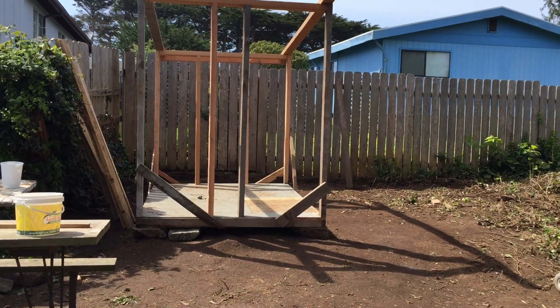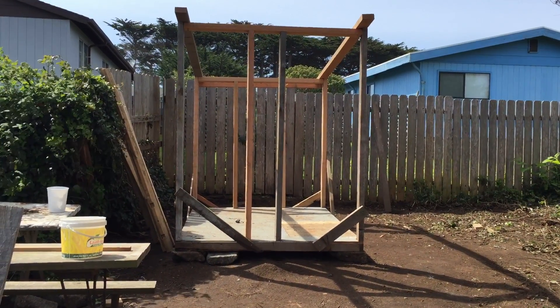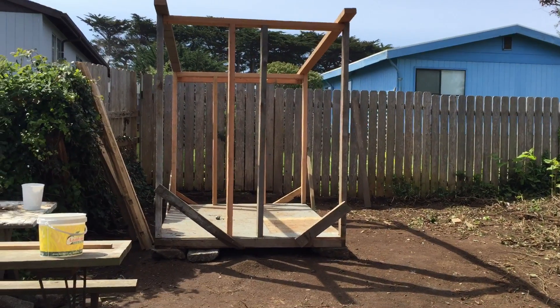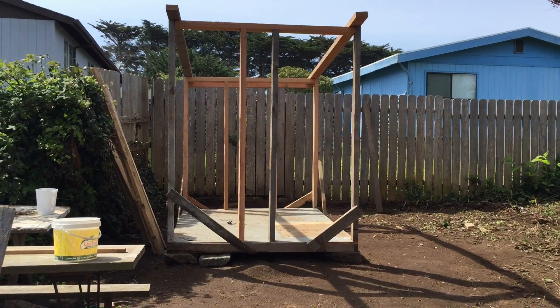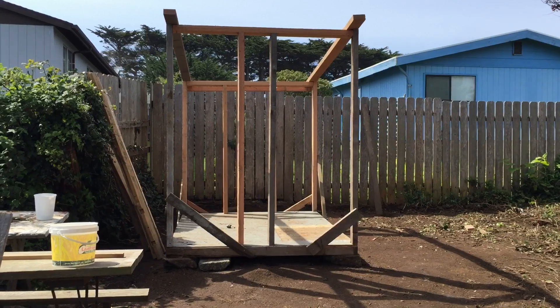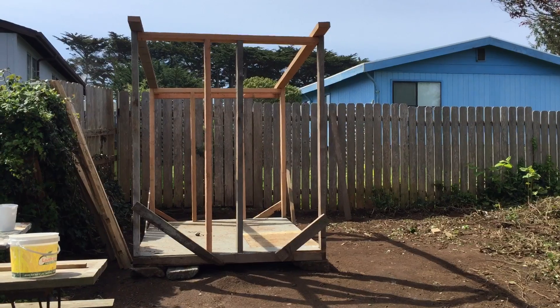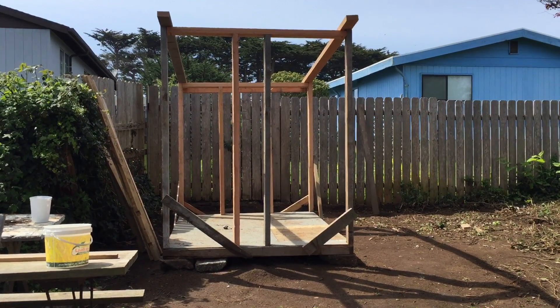Good morning, welcome to Gather and Grow. I'd like to show you the future chicken coop and my flock and my border collie. We're going to be starting a series of videos transforming this structure into a chicken coop and a chicken run — well, a bird run, because I do have ducks as well.